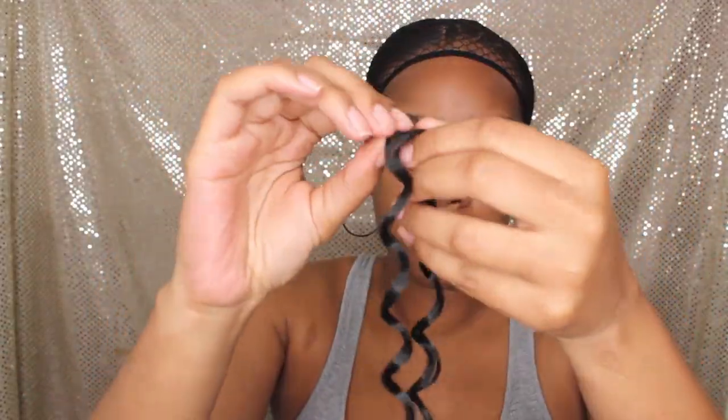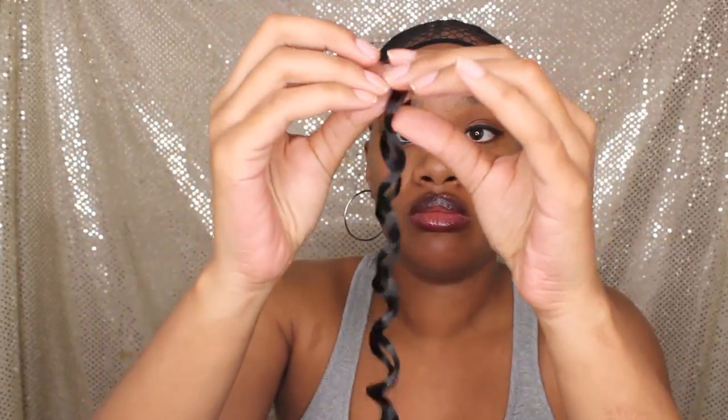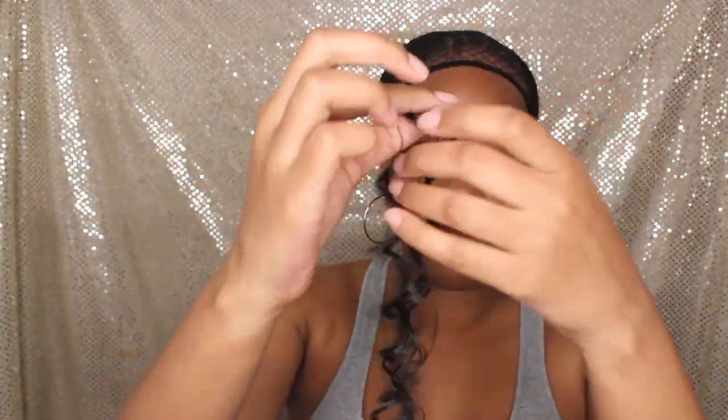I'm using the Free Tress Go Go Curl in 12 inches. I pull each section of hair apart once. If it is a larger section, I'll do it twice. We're going to get right into the video.